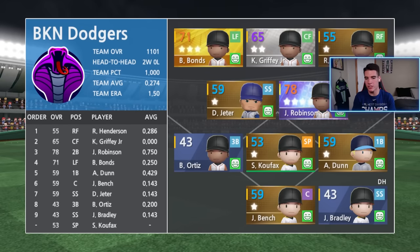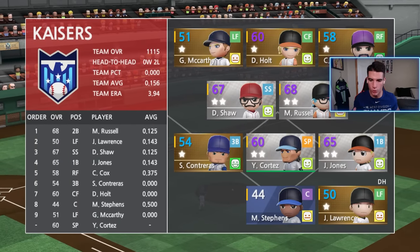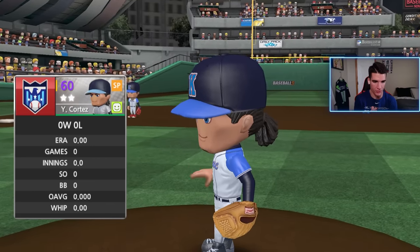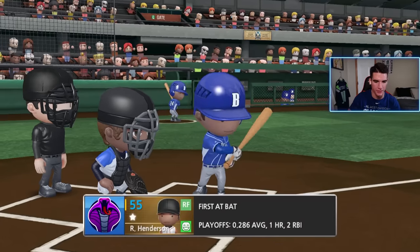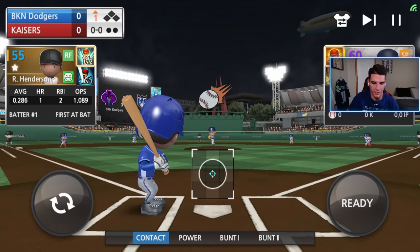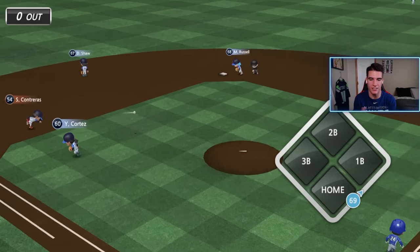Here we go, baby! We do have Koufax on the mound, but I will not be throwing with him today. Hopefully he can hold them down — and I'm just hoping we don't get the knuckleballer. It's Cortez — I don't think he has a knuckleball, so we should be good. Henderson leading off the game, batting .286 with one home run in two games in the playoffs. Let's make another home run right here. First pitch — a nice two-seam — and we hit it right to Contreras.